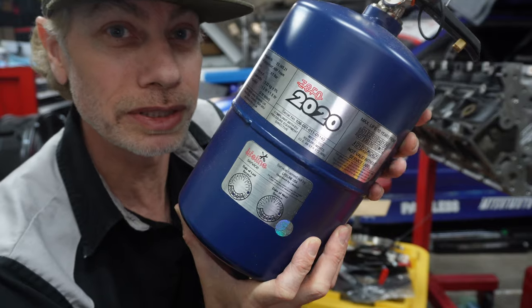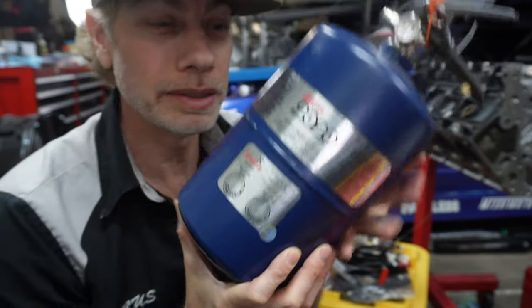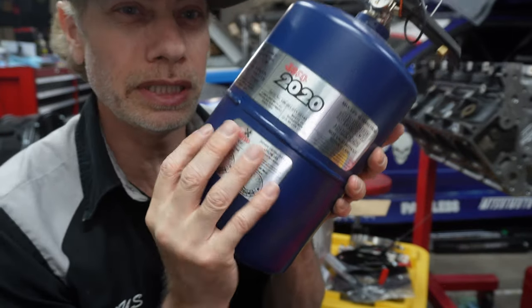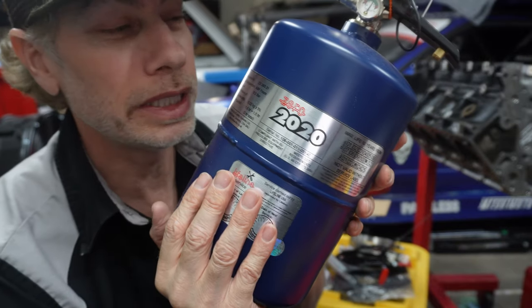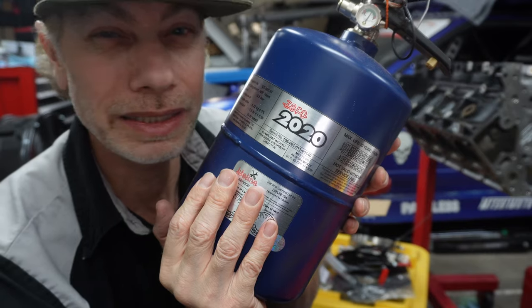Last but not least, there it is — the Lifeline Fire Zero 2020 Fire Marshal fire suppression system. It's a steel bottle. This has three liters of AFFF material in it, so it's good for electrical fires. It is FIA compliant, Technical 16 I think they call it.